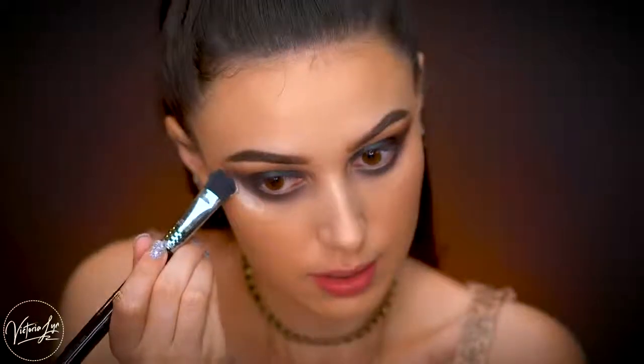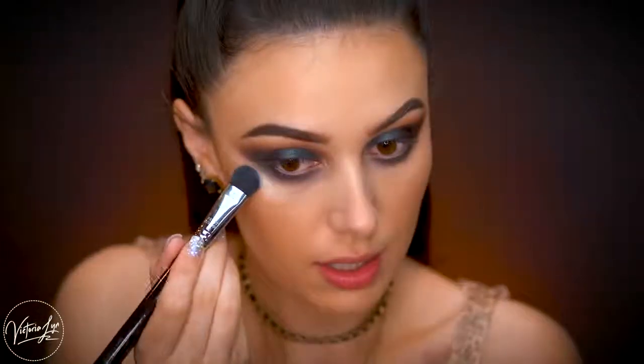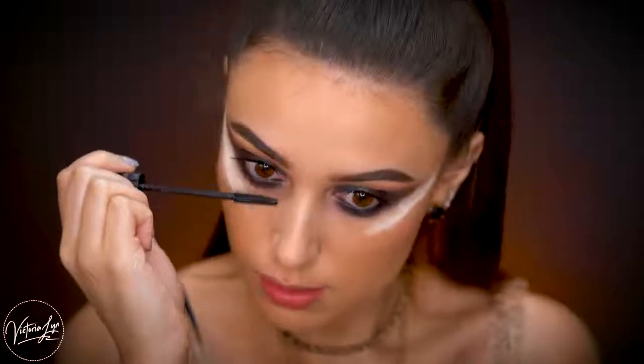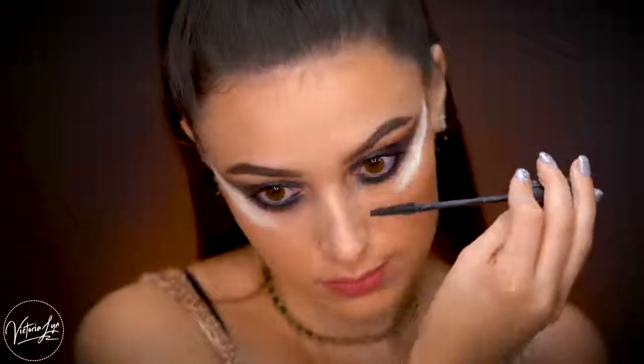A trick I like to do is grab some translucent powder on a small brush and place it along the shadow in a straight line. If you get a little crazy with your shadow, this really helps make everything look super clean. Once you apply this, let it sit for about three to five minutes — in the meantime you can apply your liner and mascara while you wait for it to bake.